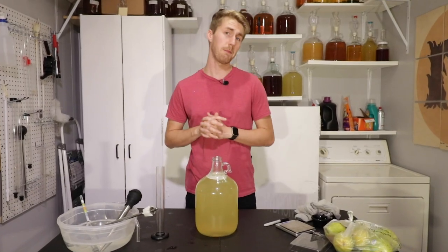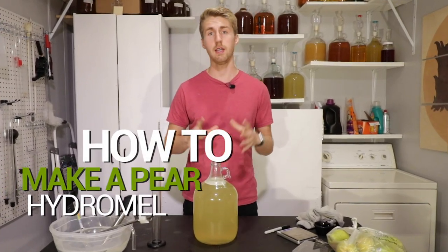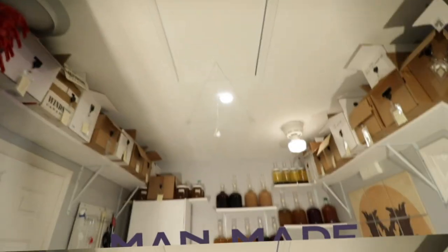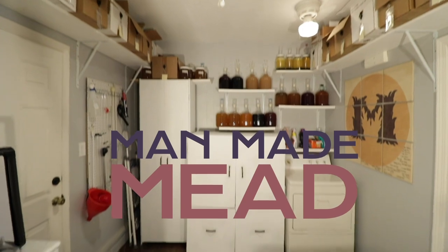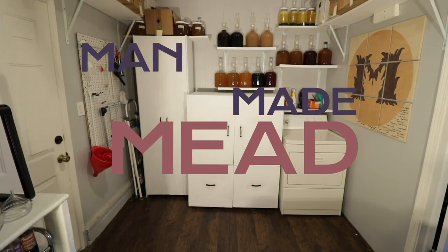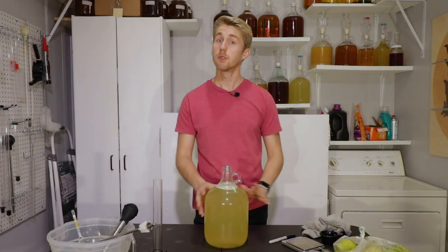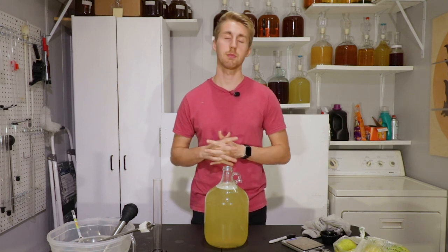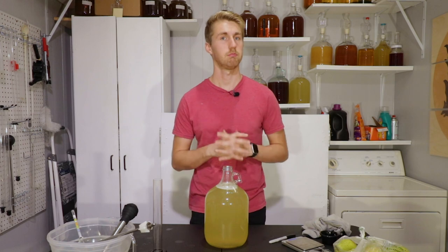Today I'm going to teach you how to make a pear hydromel, which is a light or low ABV mead. Let's get started.